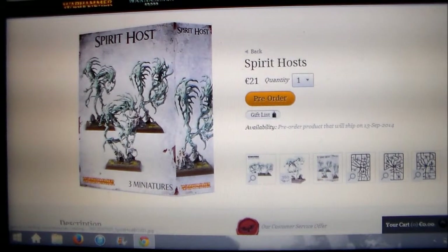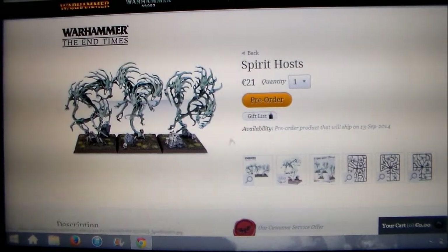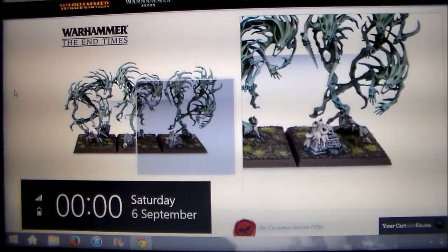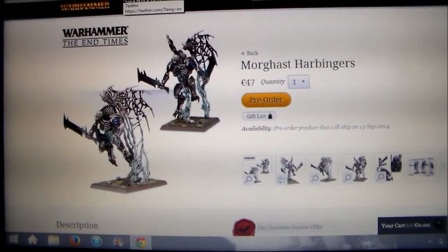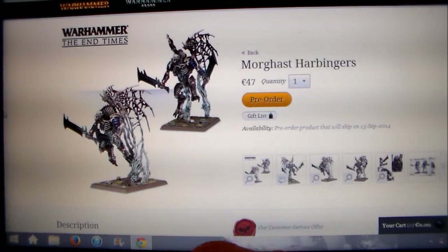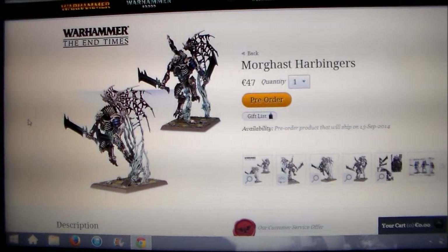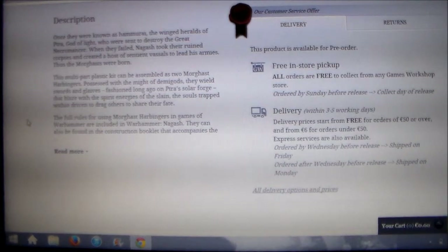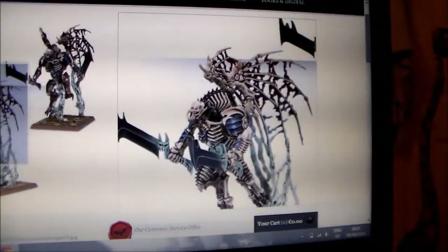The new boxes look pretty cool as well. So that's the Spirithost. Next up: Morghast Harbingers — these are the ones that went up for pre-order today. I just got an email about it a couple of hours ago and hadn't even seen the rumors. A little bit of fluff at the bottom says these guys were sent to kill Nagash and when they got killed he resurrected them like this.